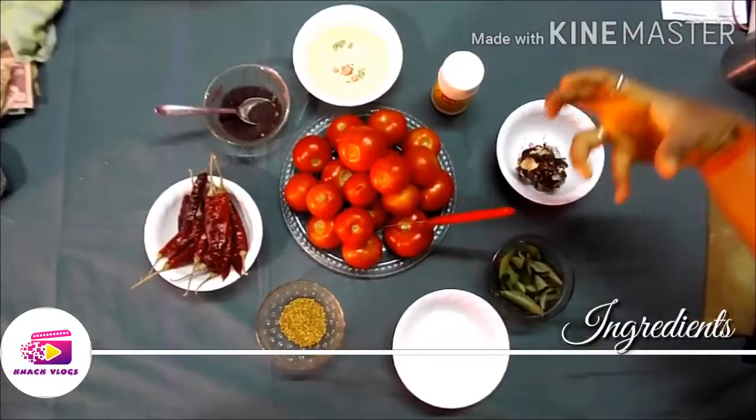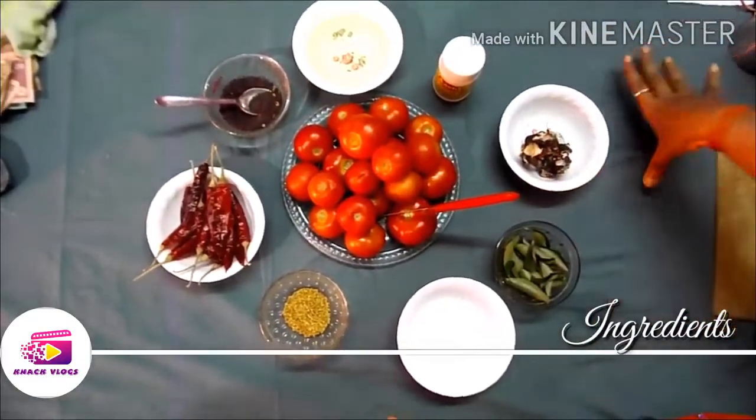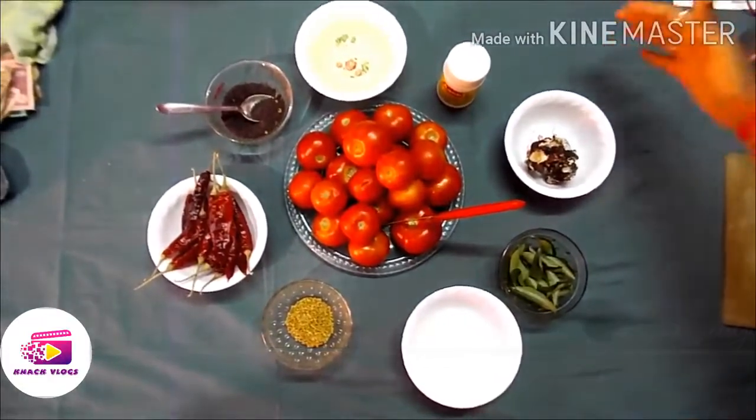When we make it, we will save it for 1 month to 2 months. Let's see how it is done.